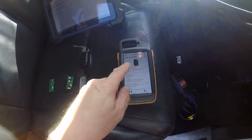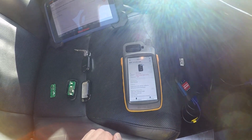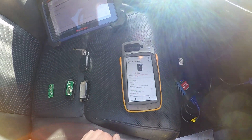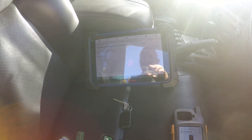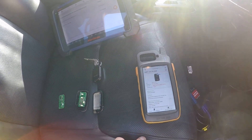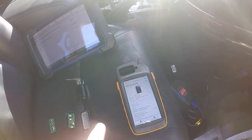I've done a frequency test on it — it's 314.35 megahertz ASK. I've tried that one using the IM608 and it's gone in straight away.